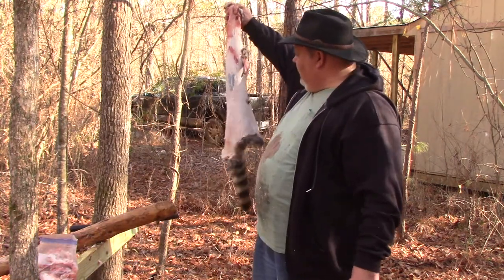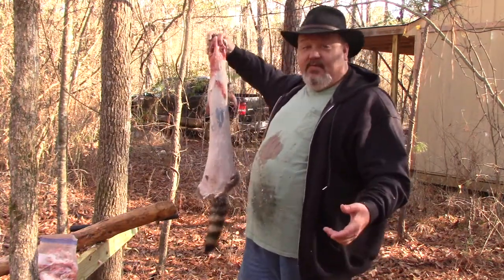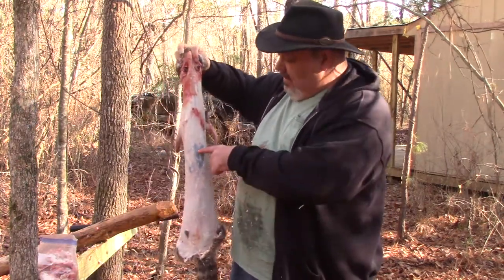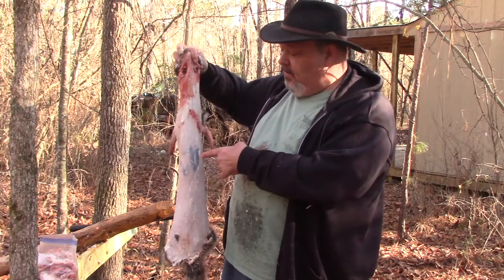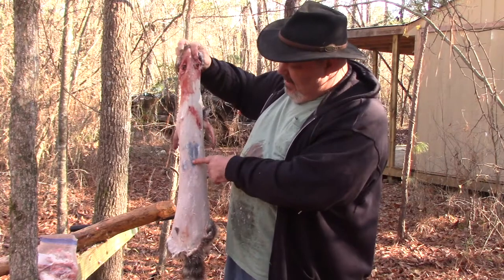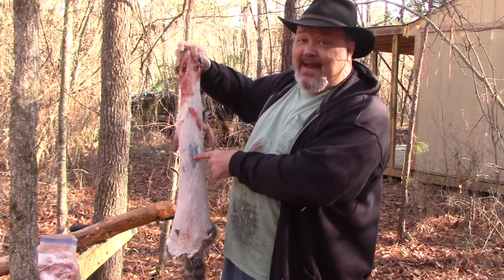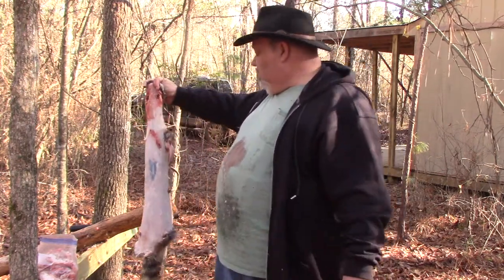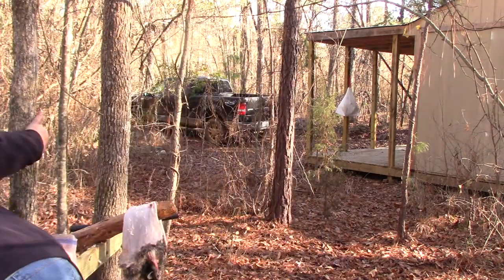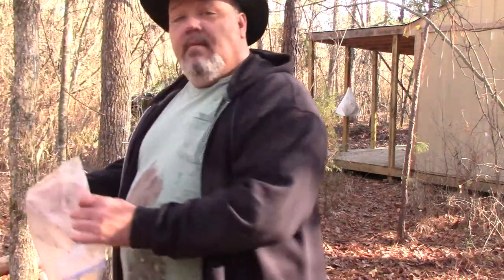The pelt's got holes in it. The biggest reason I wasn't concerned about saving this pelt as a whole is when he was in the trap, he wrapped the cable that I used to hold the trap in place around and actually wore the hair off his back trying to pull against it. So not overly concerned, but it's good practice.